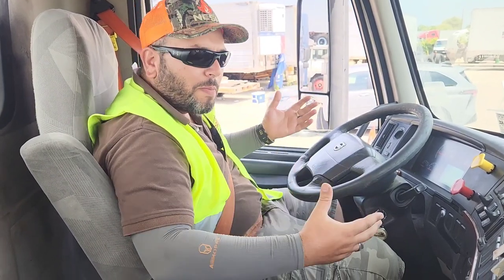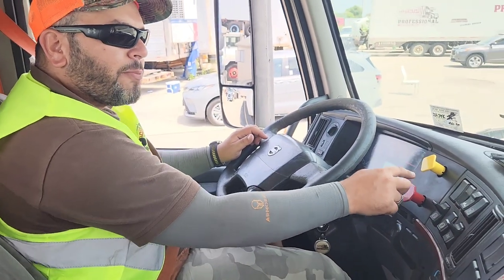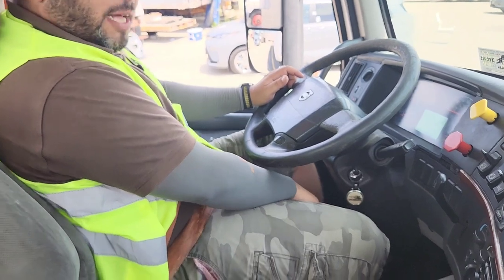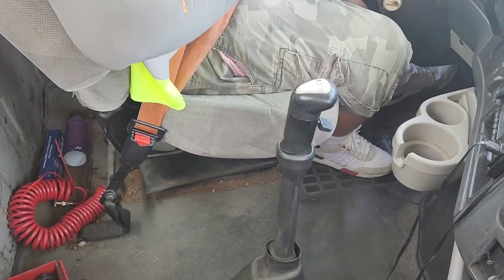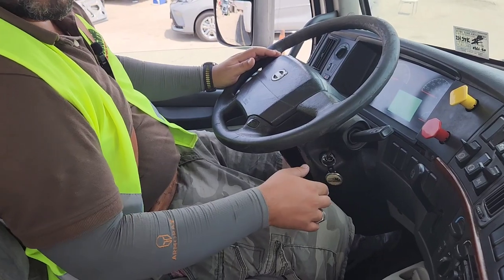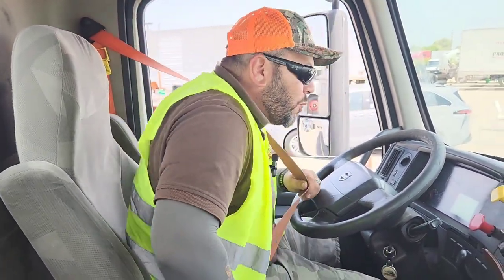Now it's time to safely start the engine. First, make sure the spring brakes are applied — pulled out and applied. Press the clutch all the way to the floor and make sure the gear is in neutral, then start the ignition. Watch the gauges come on, then release the clutch slowly. The truck is now running.